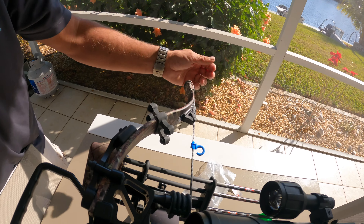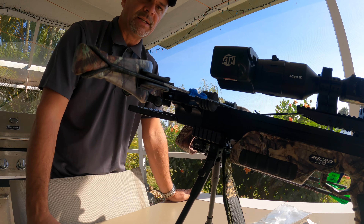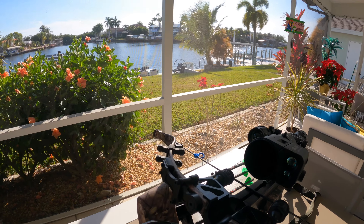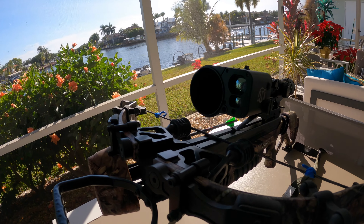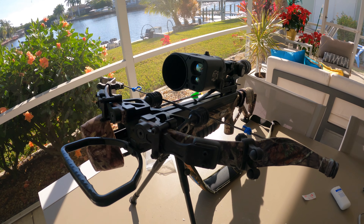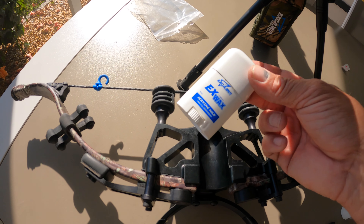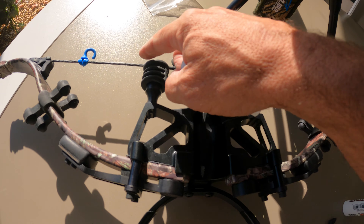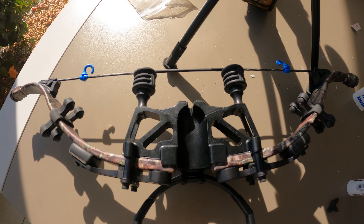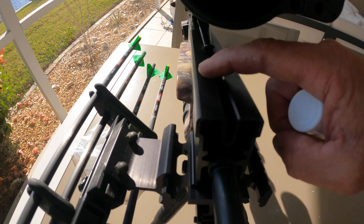Monkey tails look like this — one here, one there — to stop the vibration from the string, giving a nice firm release. This completes the limb change, string change, and limb saver changes for the Excalibur Micro 360 TD. I can't wait to go out and try it at the shooting range. This is how you change the limbs on this crossbow — thank you Excalibur.